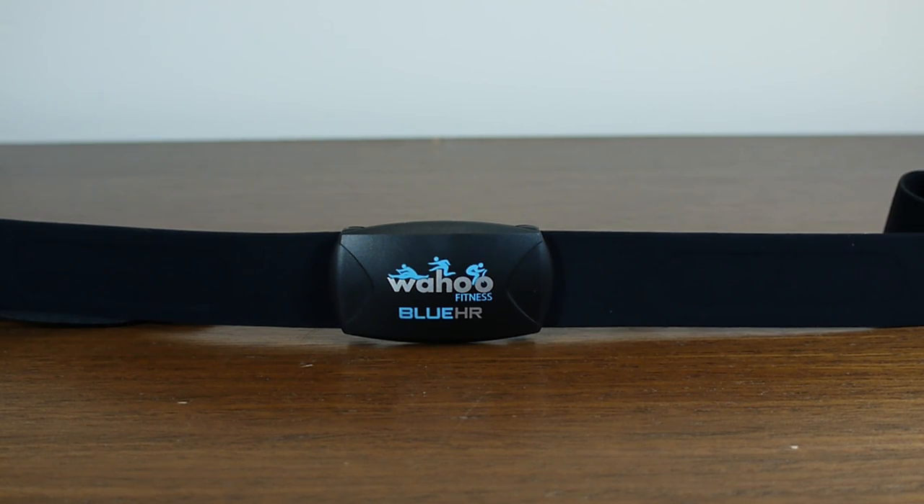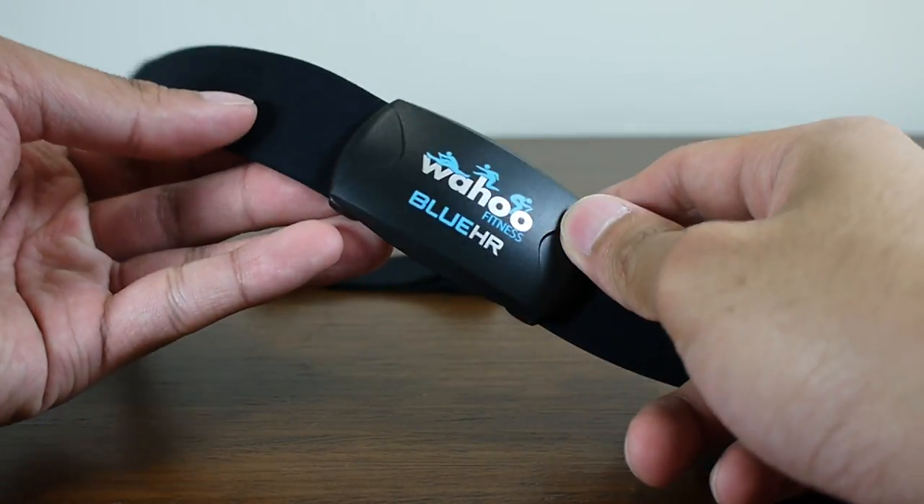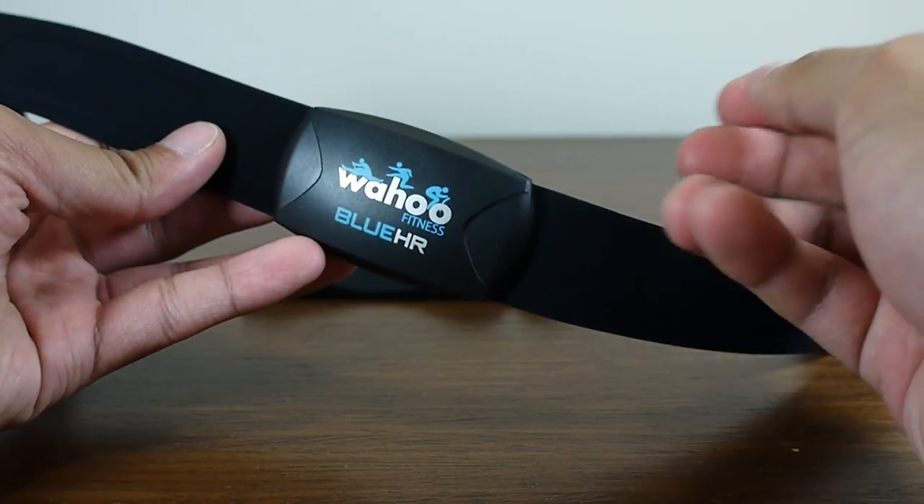Hey guys, John V here from Phone Arena. Right now I'm taking a hands-on look at the Wahoo Fitness Blue HR. It's essentially a heart rate monitor for the iPhone 4S, and it's available right now — you can pick it up for $79.99. We're going to show you quickly what this device is all about, and also the application that works in conjunction with it.